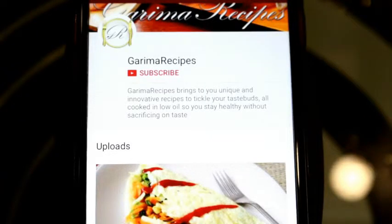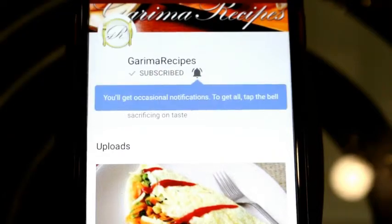So friends, you have to subscribe to my channel Garima Recipes and don't forget to press the bell icon. Hi friends, I am Garima and welcome to Garima Recipes.